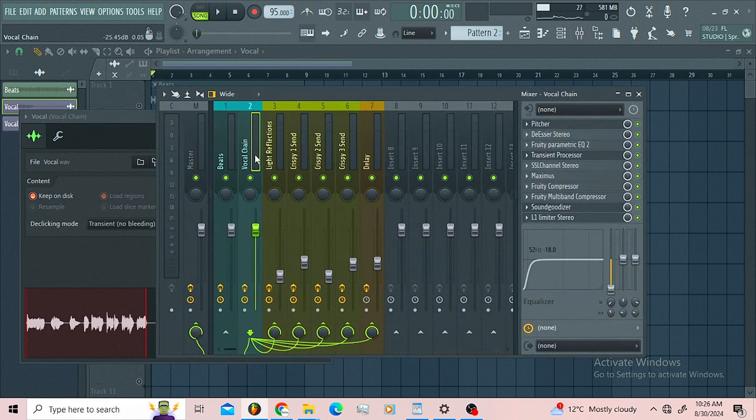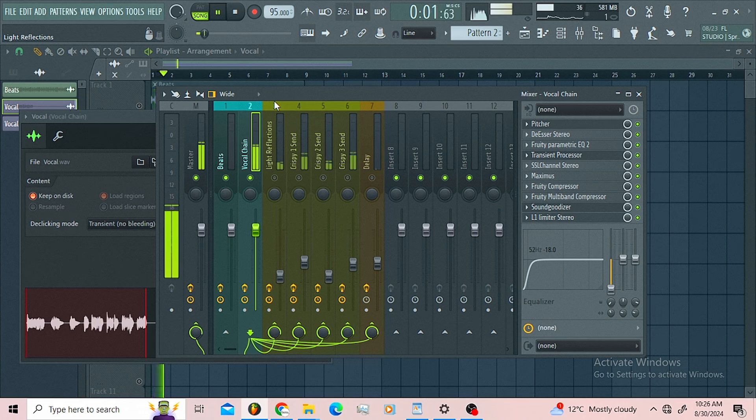My vocals are routed to this insert here. Let me bypass this so you can hear the vocals without the buses.